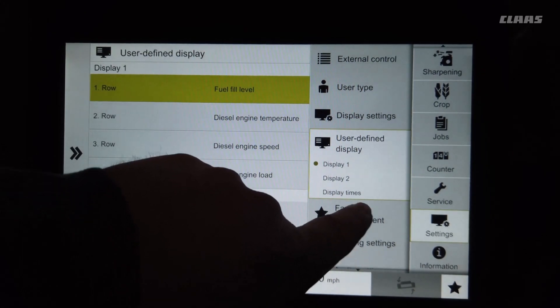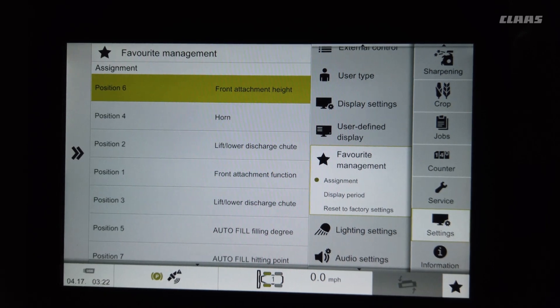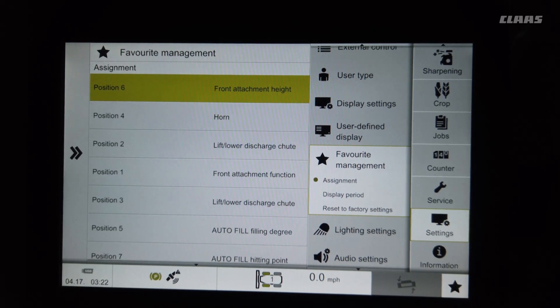The Favorite Management System is a new standard feature on the new Jaguar 900 series with the CMOS handle. The button that used to always be on the old handle — the roller crop press button or side-to-side leveling for corn head — is now a Favorites menu button. With the Favorites menu button you can have up to seven positions.